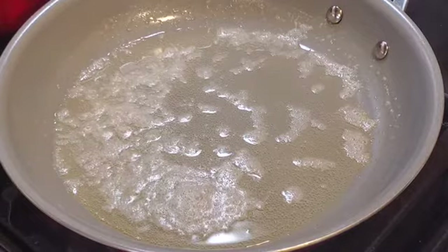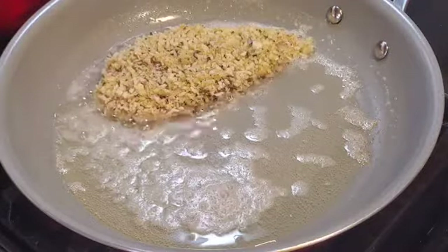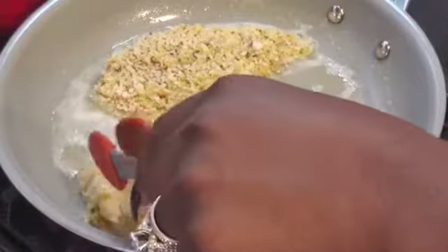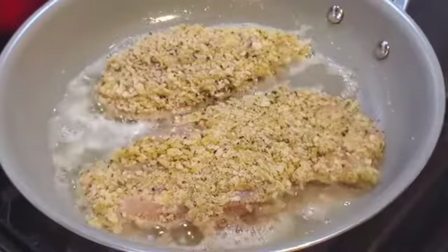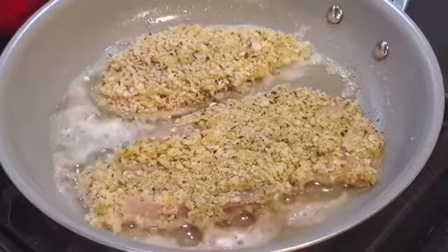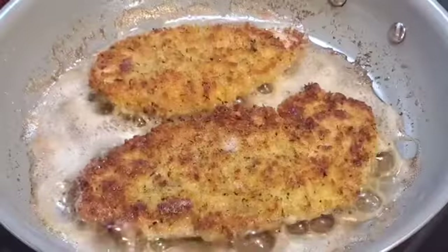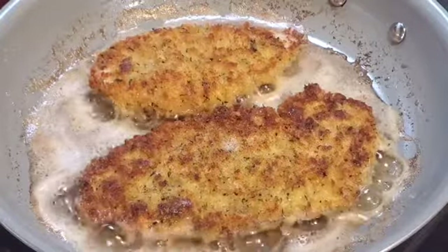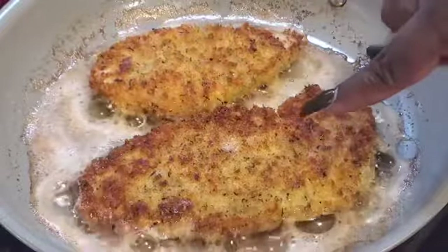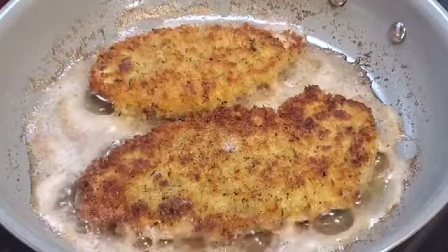Alright, I think the grease is ready. We're gonna let these cook until they get nice and golden on one side — medium-low heat, not too high but not too low. When it's time to flip I'll be back. There they go, flipped over — look how nice and golden and crisp the edges are, making a nice crisp coating. I'll be back after I've gotten all of them cooked up.